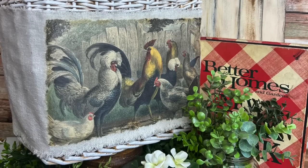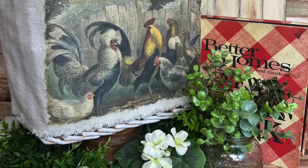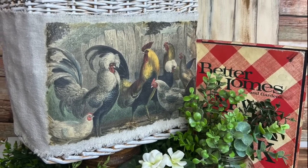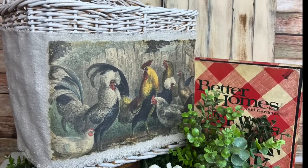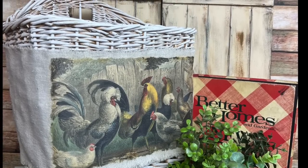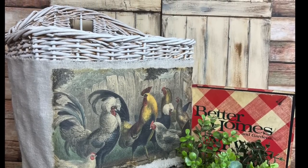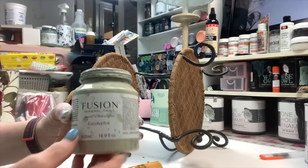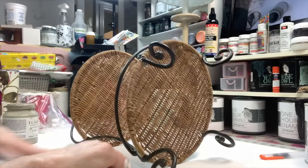And if you're new to my channel, you might not know that I love rolling pins. There definitely will be rolling pins in this basket when I put it in my kitchen. And on to DIY number four, which isn't even a basket, but it is rattan and it's a tiered tray, so I had to do it.